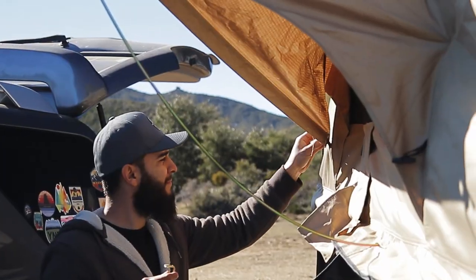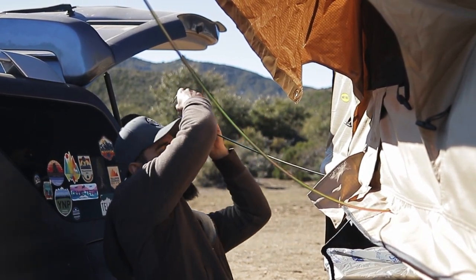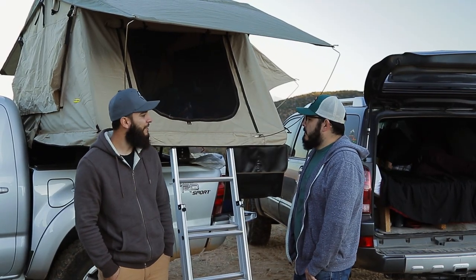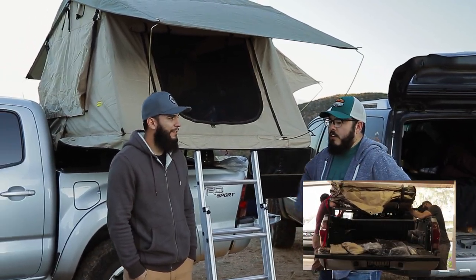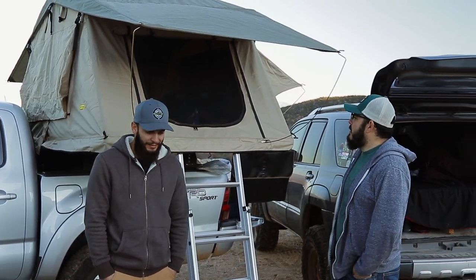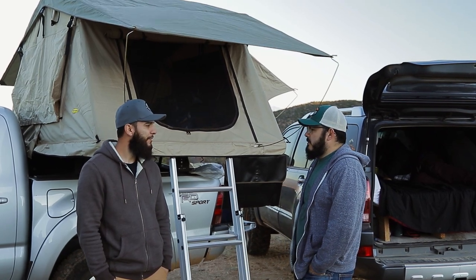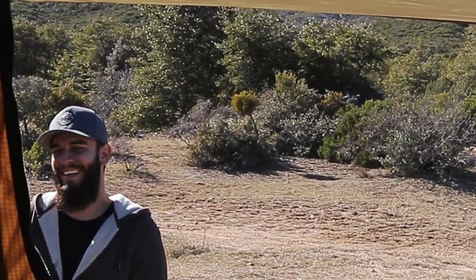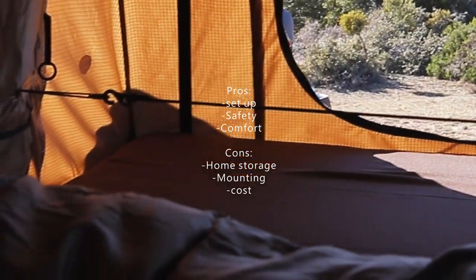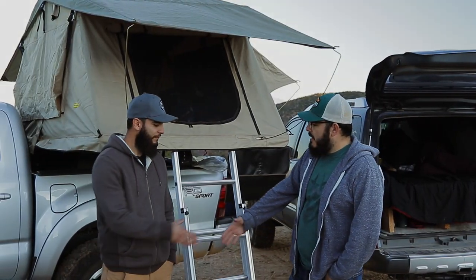The main drawback isn't something he dislikes about the tent itself — it's storage at home. He doesn't have a garage, so he keeps it in a shed and has to take it off and on every time he goes camping. The truck is his daily vehicle, so he can't just leave it on. If he bought again, he'd consider one of the newer hard-shell hybrid models. Overall it's a budget-friendly option with good quality material, and other than storage he has no complaints.